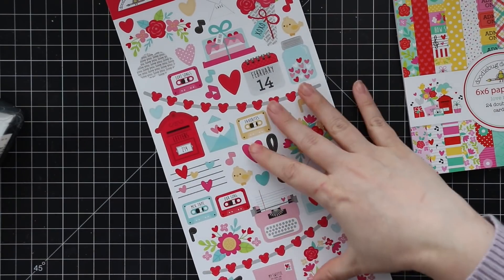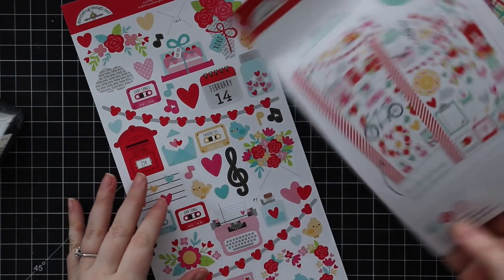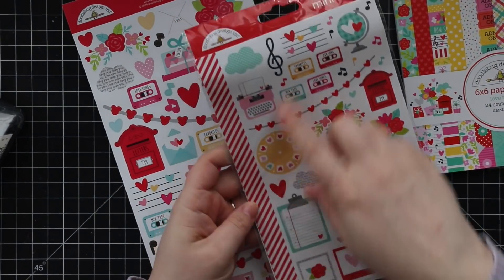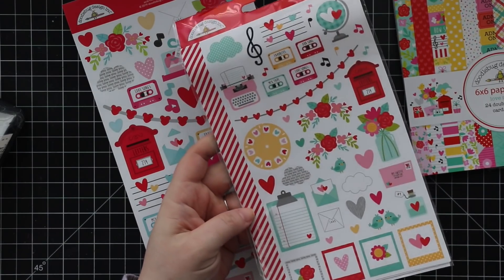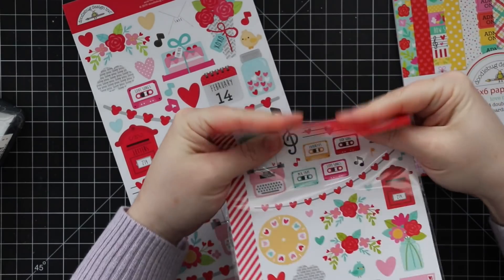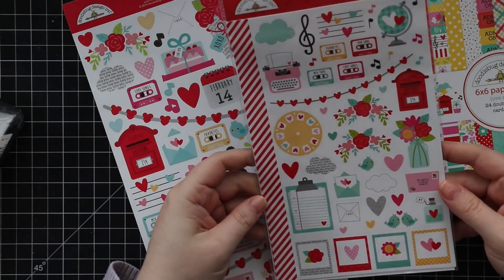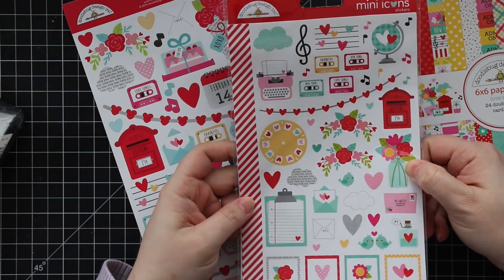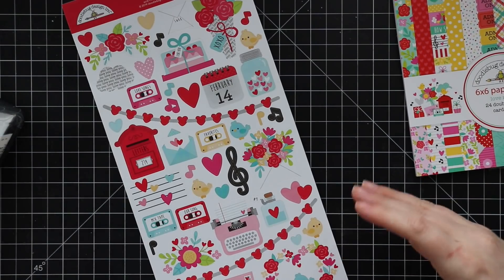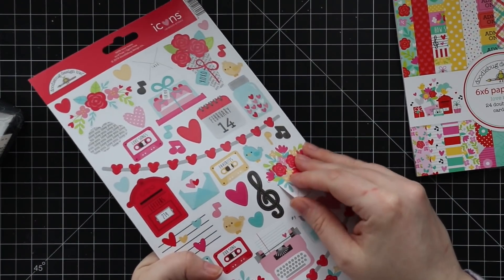There are the main stickers and then a smaller version — the mini icons — and you get two sheets of those. These are more meant for planners; a lot of people are really into decorating their planners. I use a planner but I don't bother decorating it. Things like this I just like to add to the insides of my cards, or I collect them and don't touch them because owning them just makes me happy. These ones are a little more cardstock weight.